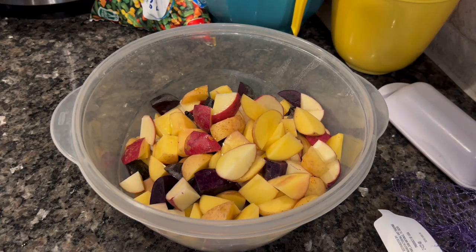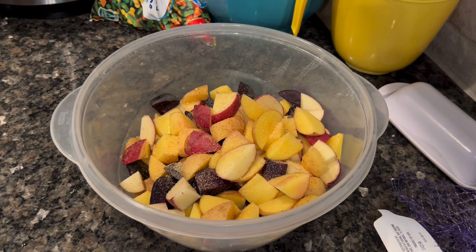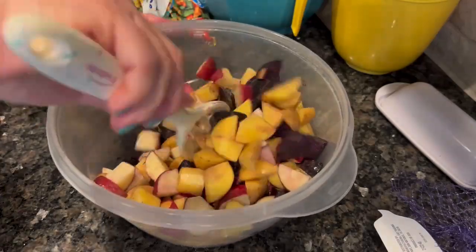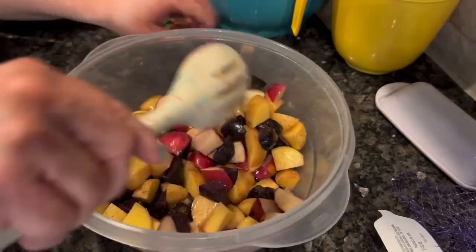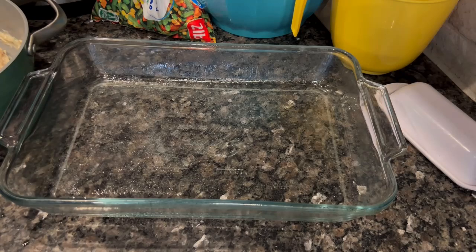I was working on the mock chicken pot pie — I was going to serve it with just bread or biscuits — when it dawned on me I had two little bags of mixed potatoes in my pantry that I needed to use up. Chicken pot pie typically has potatoes in it, so I thought let's serve the pot pie mix over roasted potatoes. I just diced those up, seasoned them with a little olive oil, salt, pepper, and garlic powder, and put them in my air fryer at 400 degrees for about 15 minutes to roast.